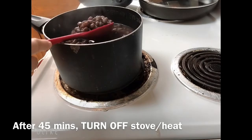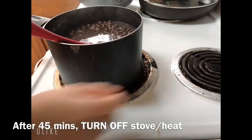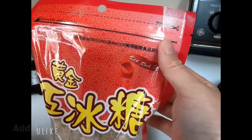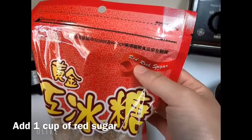Now it's about 40 to 50 minutes and you can begin to test the beans. That's a good texture, so I'm going to turn off now. Next step, we're going to put in one cup of red rock sugar.